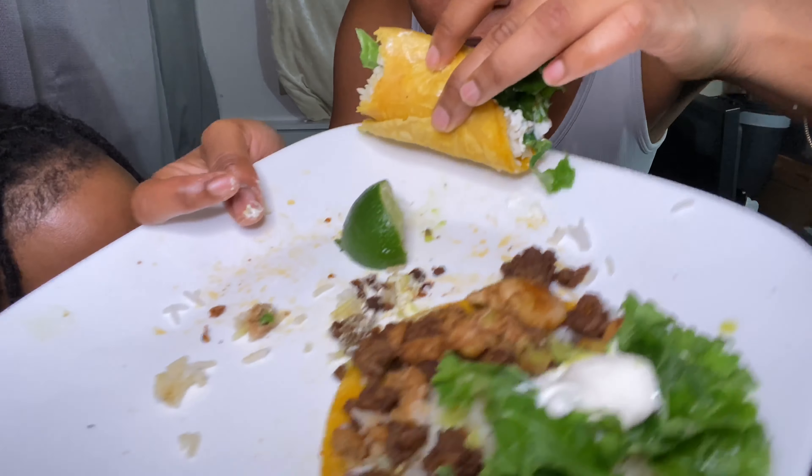And the thin taco, after eating those two thick ones — it's like... it's a game changer. Now I gotta try hard with this lettuce.